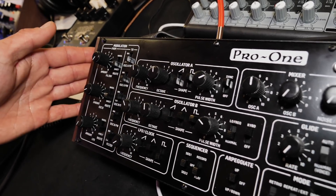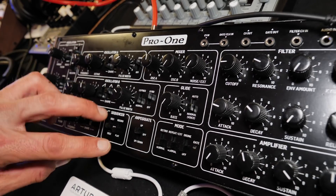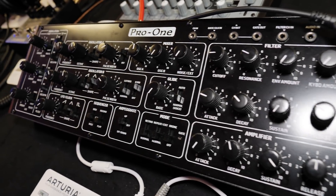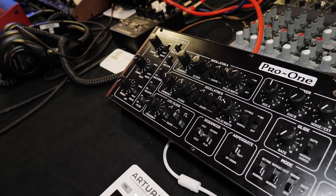Right now it's still a handmade sample, it's not fully feature complete — we don't have the sequencer implemented and some stuff is not working — but we have the basic stuff working so we can show it a bit and give you an idea of how it sounds.